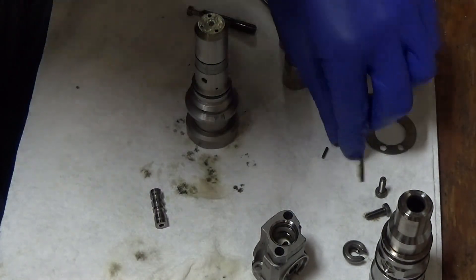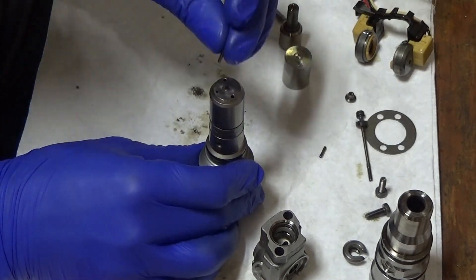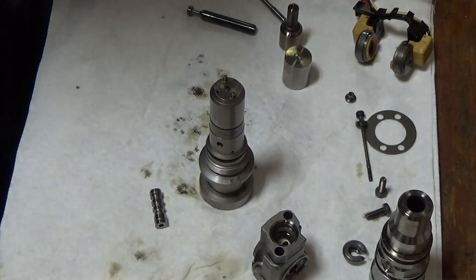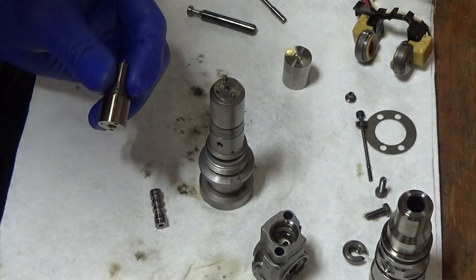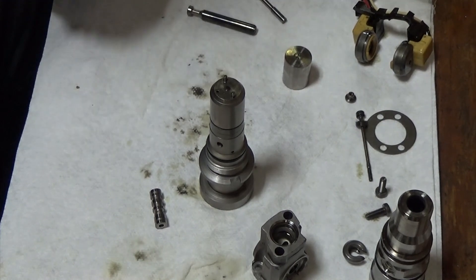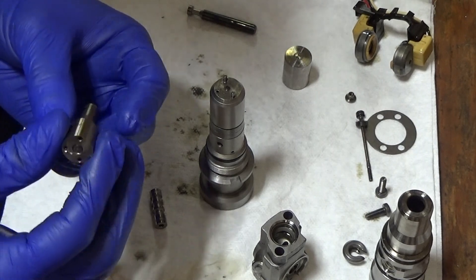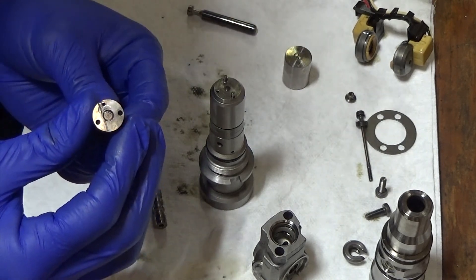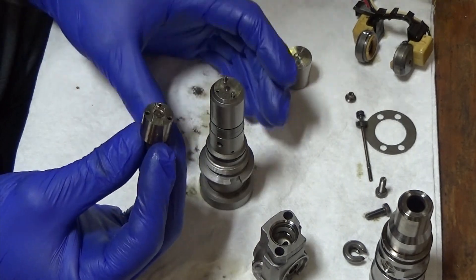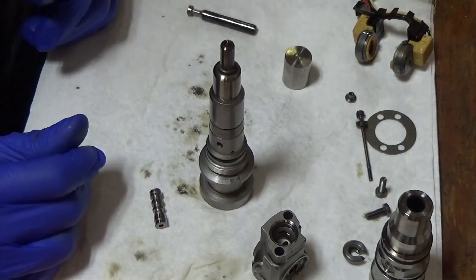Then you've got the two smaller dowel pins and they go on top here. Take your injector nozzle that goes into the engine — put a little lube where the needle goes into it. Put our needle in there just like that. And then lining up with the dowel pins on here, it can only go in one way. And that's together.